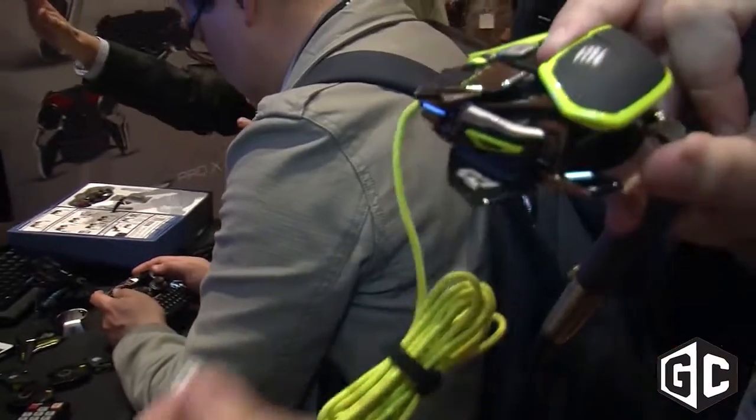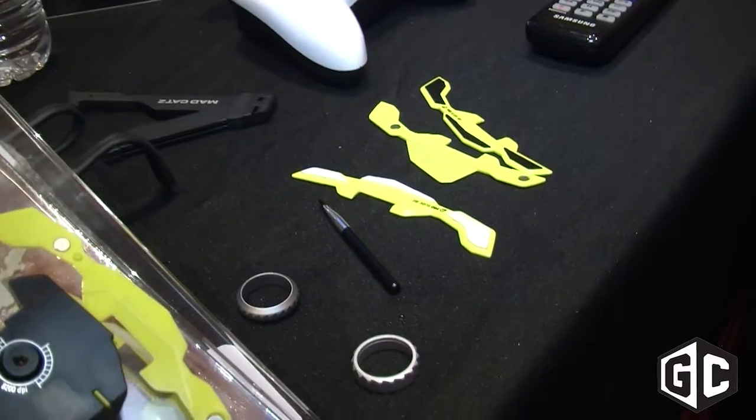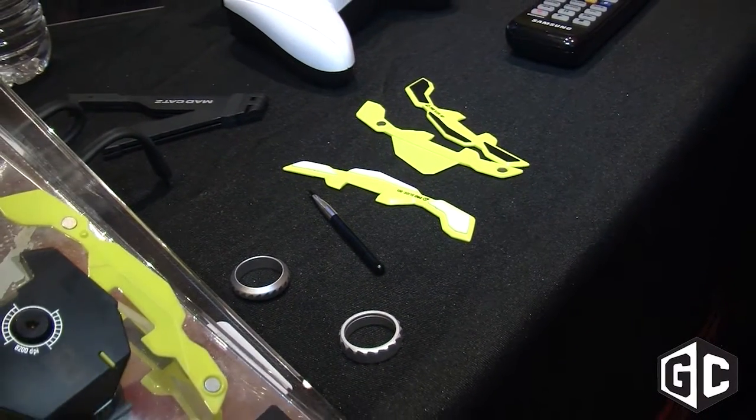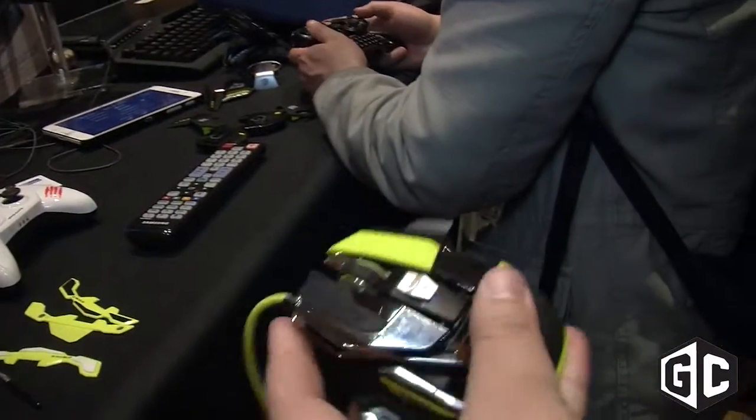It ships with three different scroll wheels. You have a rubber scroll wheel, and then you also have two different metal scroll wheels to choose from, and you can adjust the texture and swap out the scroll wheel.